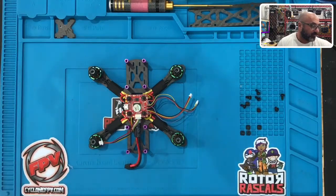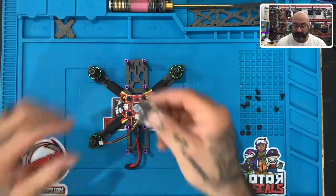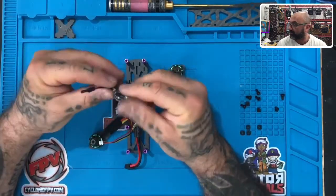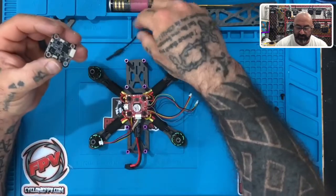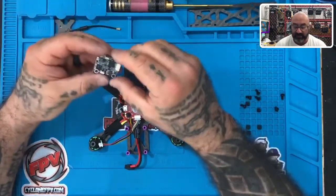All right guys, so now we're on to part four. Part four is going to be the installation of our VTX. This was the VTX — the part that transmits the video out. One thing: make sure you have your antenna off. We don't need to have the antenna on, but you can set it aside for now.